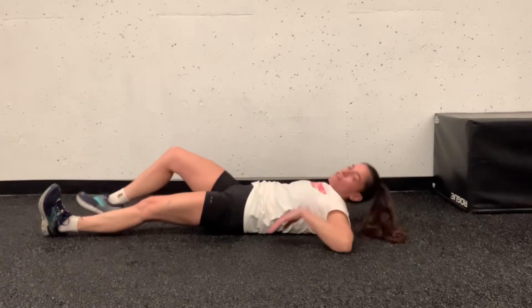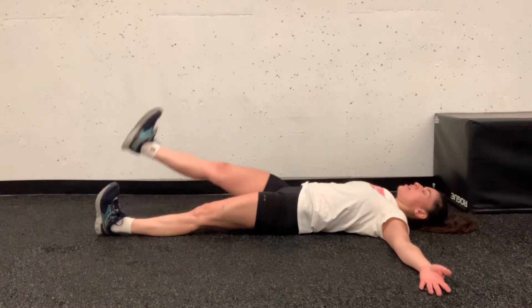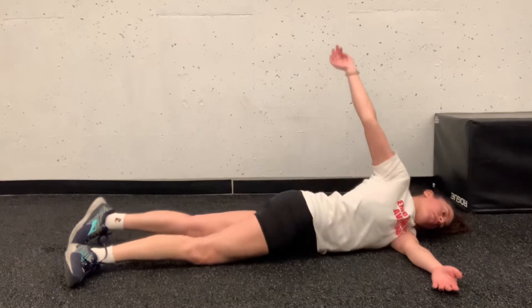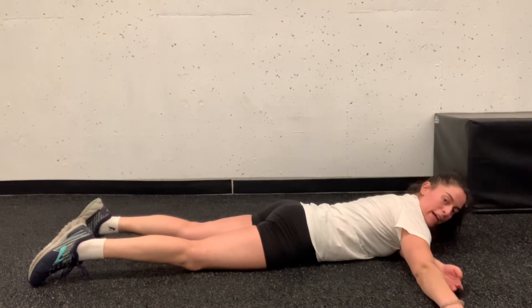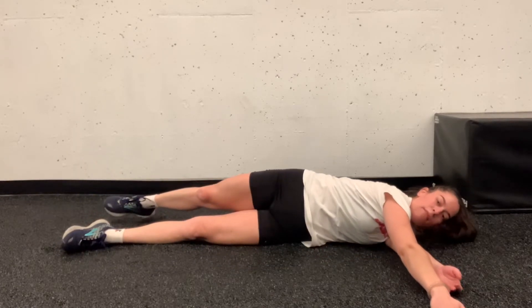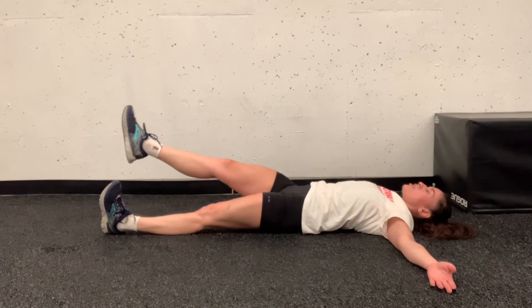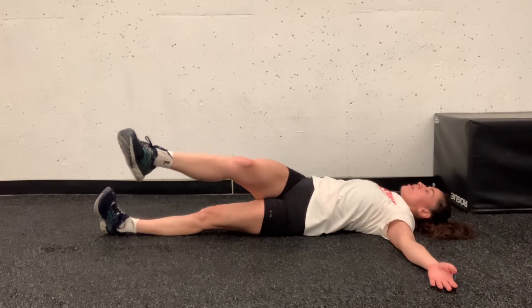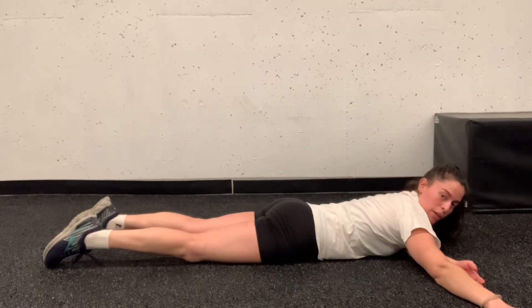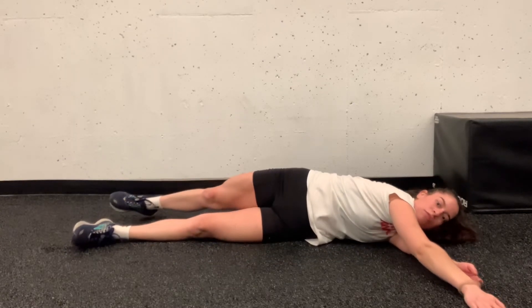Same idea if you initiate with the legs. In this case, arms stay relaxed, the leg comes up, reaches over, and that same leg is what brings me all the way around to my belly. Going back, same thing: leg reaches up, reaches across, and then very slowly I let my body unravel until I'm back on my back. The leg reaches across the body, the hips follow, the spine follows, the ribs follow, the arm follows, the head follows — one by one. To go back, the foot goes back and then everything else slowly rotates backwards.